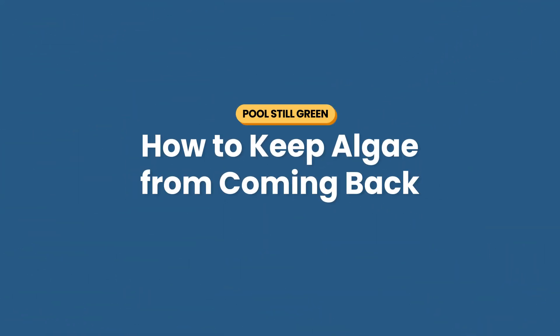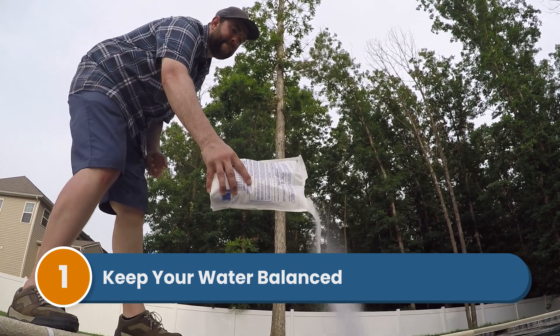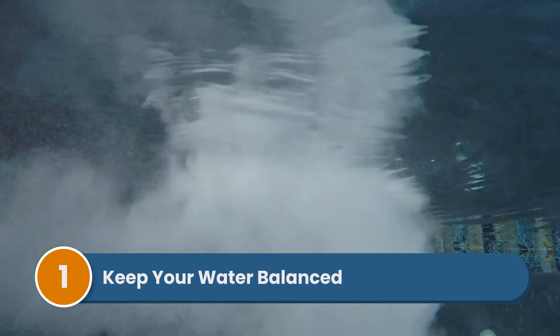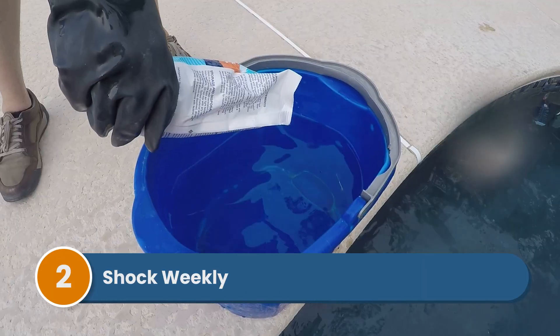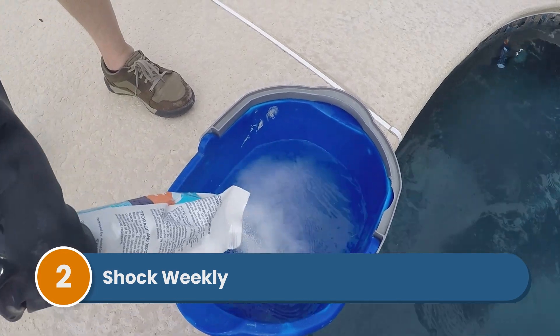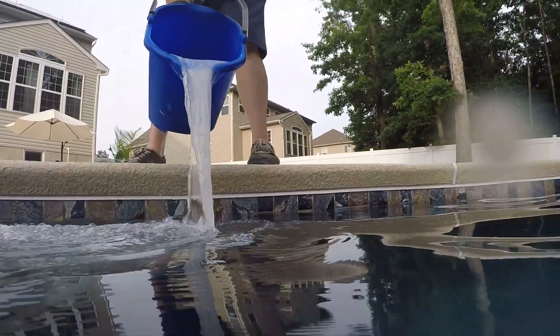If you've had a chronic algae problem, here's how to keep it from coming back. Number one: keep your water balanced — the right alkalinity, pH, and CYA help your chlorine work properly, and good chlorine levels are what kill algae. Number two: shock weekly. Killing early-stage algae blooms with shock can prevent them from becoming a bigger problem. Use a regular dose for maintenance and increase it if you have noticeably green water.